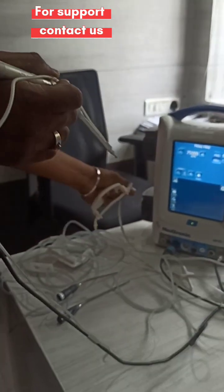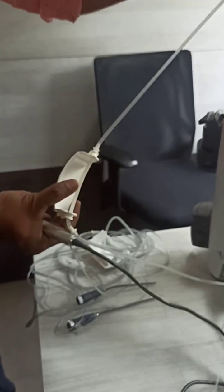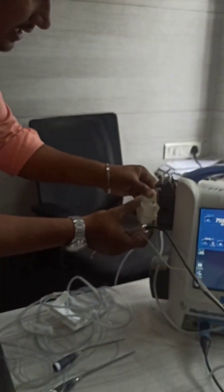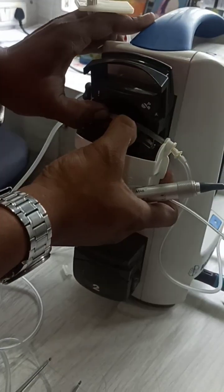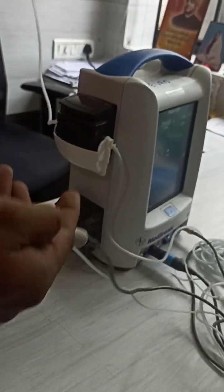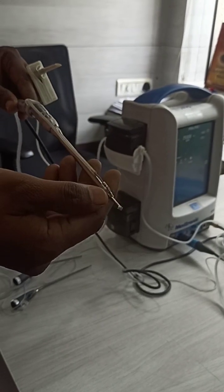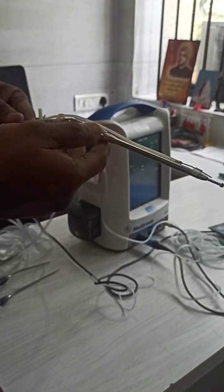Whenever they need irrigation, they connect this irrigation tube. What they have to do is open this pump, then connect this end to the saline water. Connect the tube inside - just press this cap and hold the tube in the center piece, then lock it. Once locked, whenever you press the foot switch, irrigation will automatically come at the tip. Here I am not connected to irrigation, but this is the same procedure they would use.